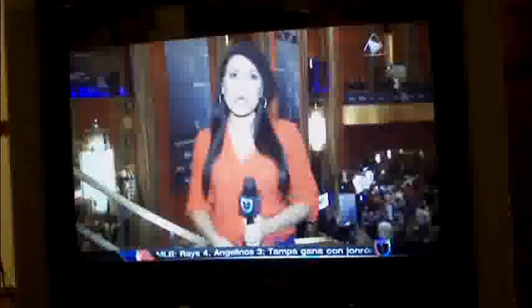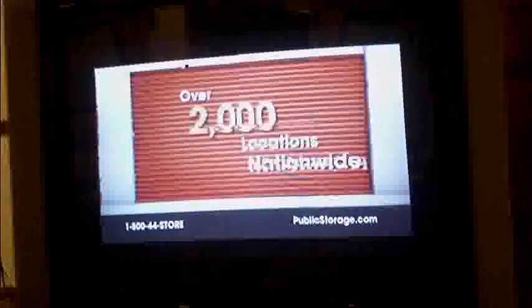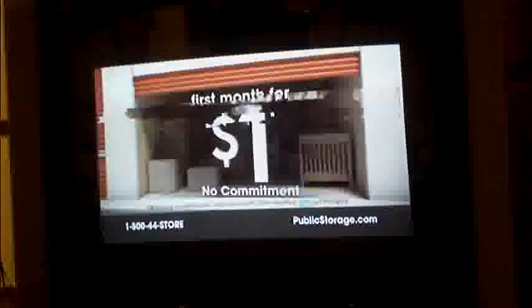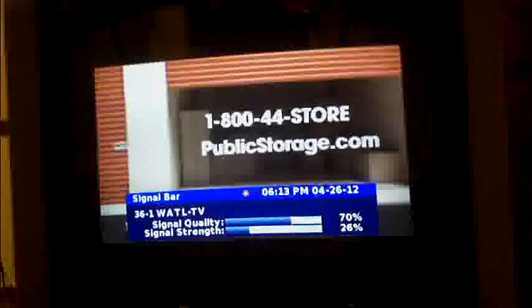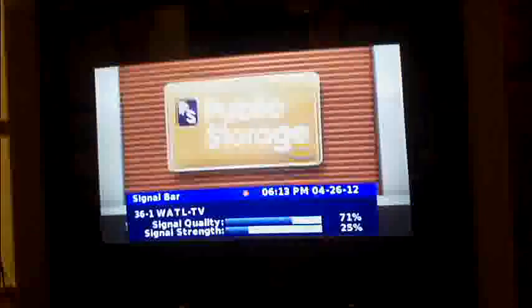I'm getting a lot of stations and they're pretty good — excellent at night time. But in the afternoon they pixelate a little. That one's pixelating — signal strength is 25% and signal quality is only 77%, so it's starting to break up a little. But I'm getting most of the stations so I'm pretty happy — got all the networks.